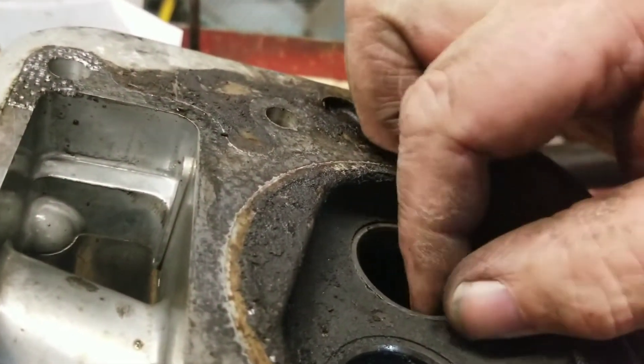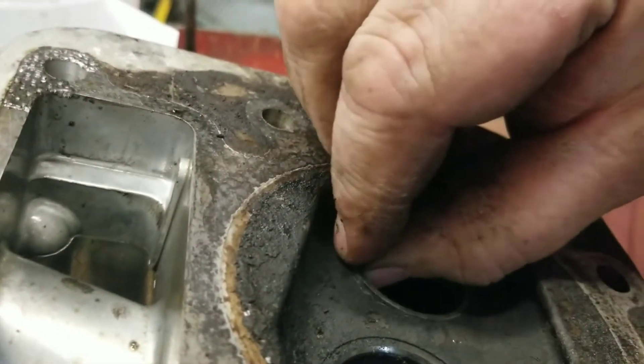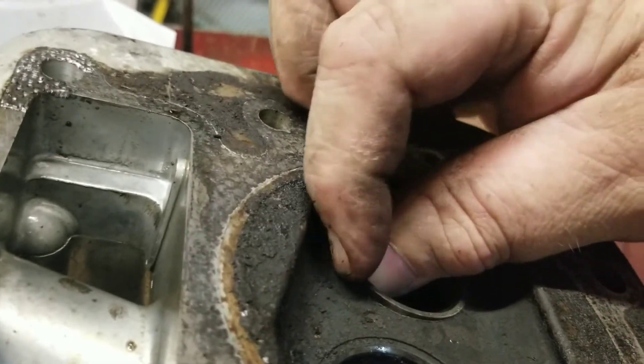Okay, as you can see, I've got the valve out of that. I showed you how to do that in an earlier video.